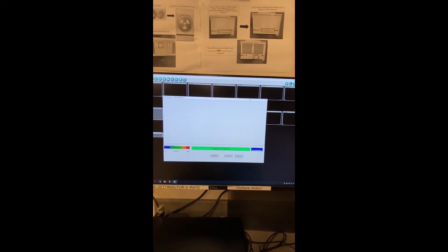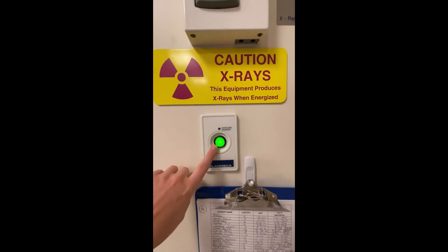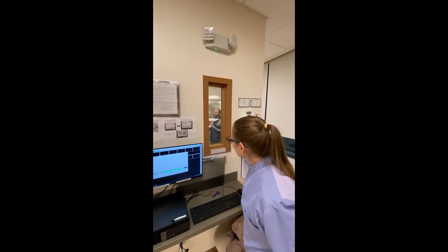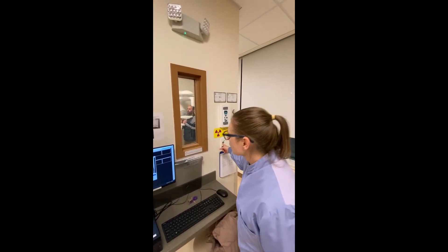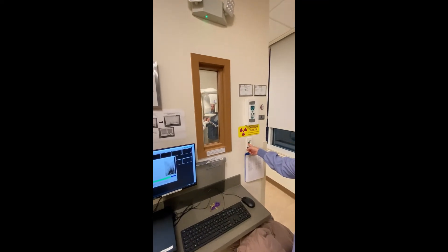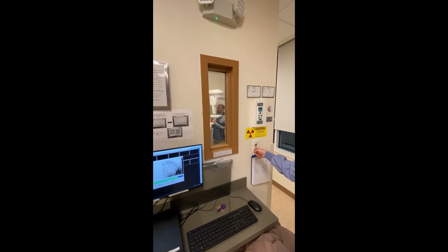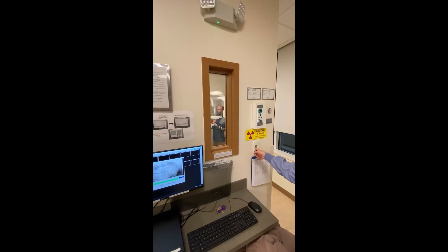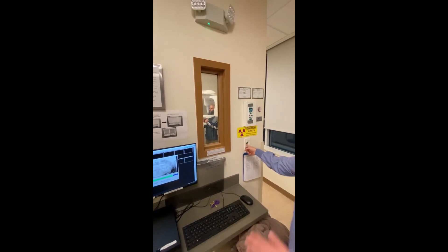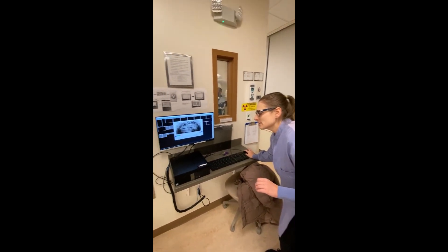When your computer goes from waiting to ready to waiting for exposure, you're ready to expose the panorex. At this point the button will be solid green. Press and hold the button for the entire length of the exposure, periodically checking on your patient. After the exposure and after the beeping stops, release the button and press okay.